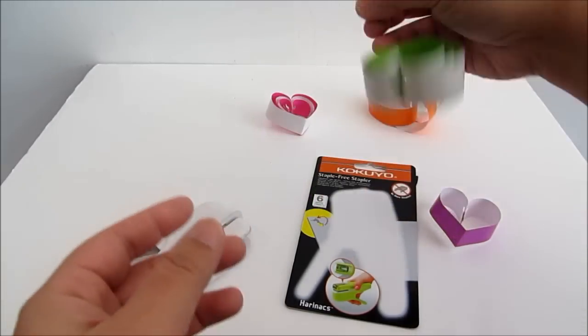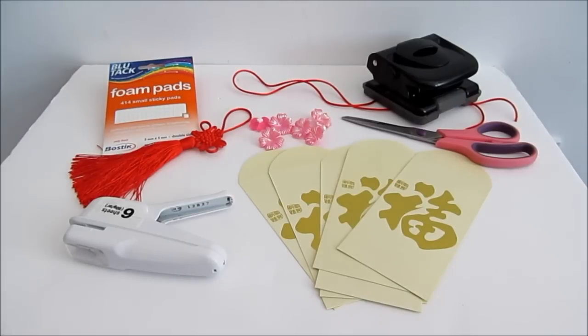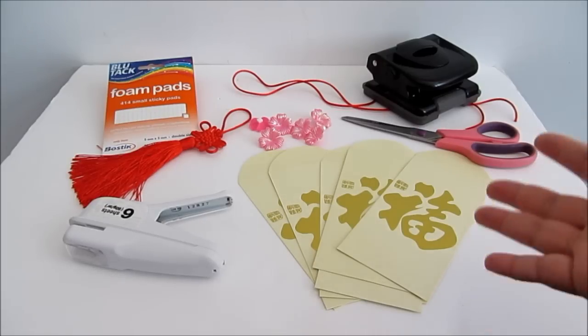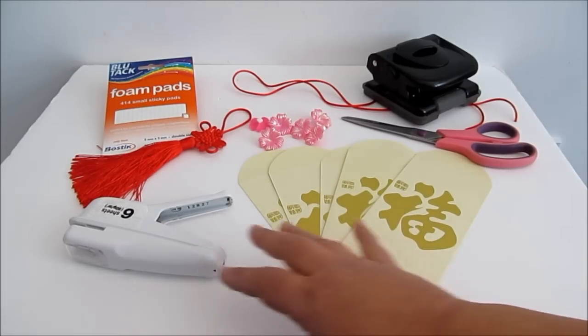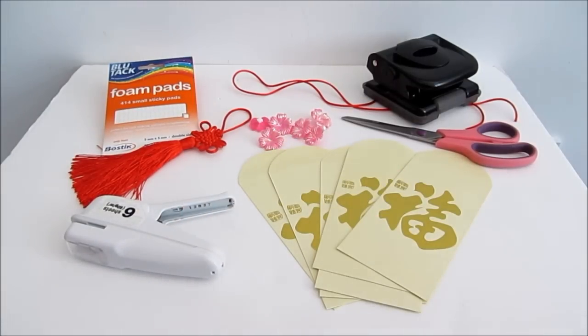So let's see how I make the Chinese Lantern. These are the few things that you require: a hole puncher, scissors, red packet — it can be any colors — this stapler, and some decorative flowers and some red string.